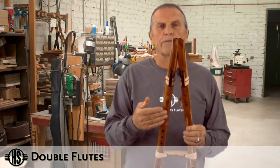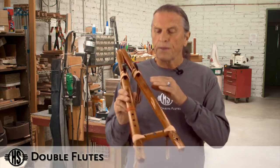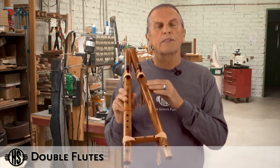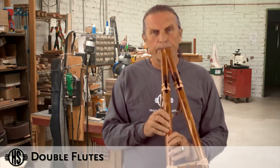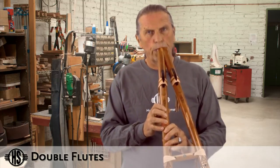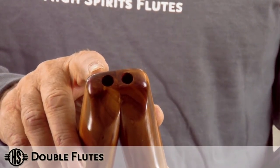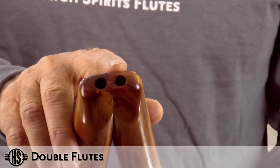Basically what you have is two flutes. You've got one flute which is the melody flute with all the fingering holes, and you've got the drone side which has no fingering holes whatsoever. So you can play single. You have two different mouth holes right here that play the flutes individually or play it as a drone.